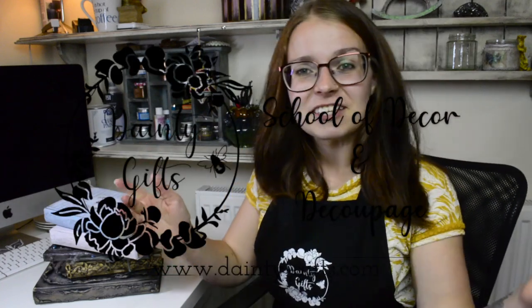Hello my beautiful friends, welcome back to Dainty Gifts School of Decor and Decoupage. I hope that you're all having a wonderful day and welcome back to another episode of Craft With Me.